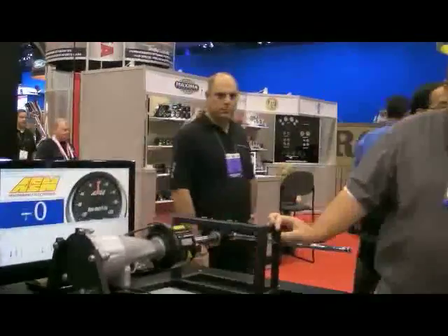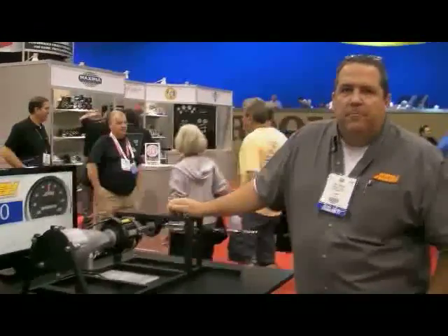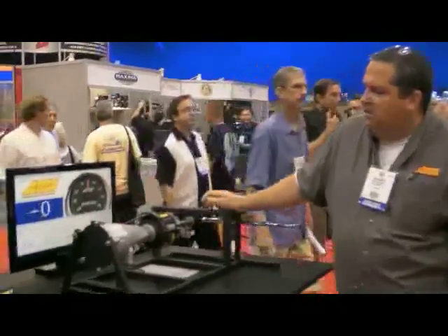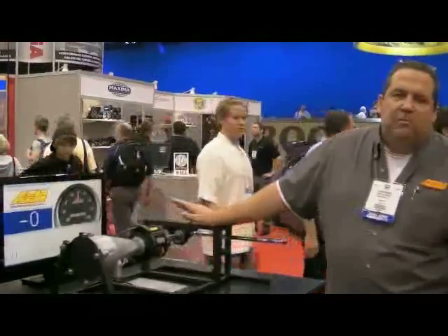I overheard you saying earlier that a tool like this would be especially useful for figuring out how much power is actually making it to the rear wheels — calculating drivetrain loss. Right. Because this is mounted after the transmission, it doesn't tell you what your engine made — it's telling you what's coming out of your transmission.